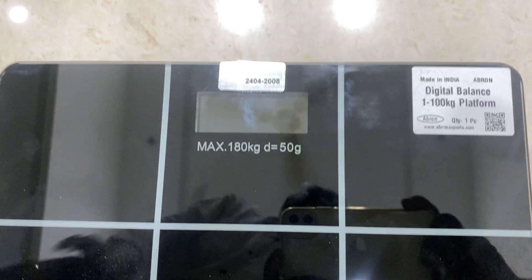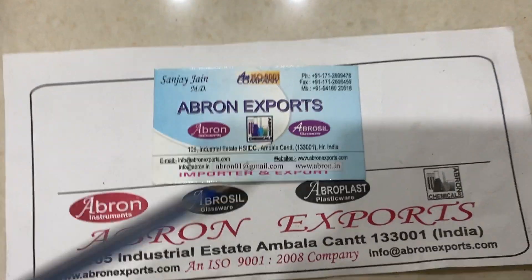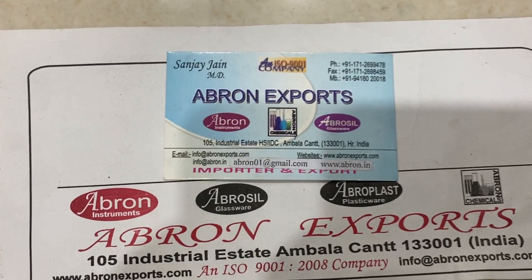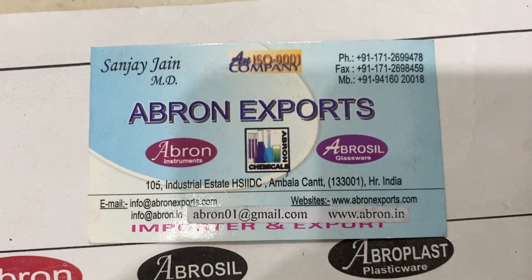Thank you very much. Please visit the website and subscribe to our channel. Visit Abronexports.com, email us at abron01@gmail.com, and WhatsApp number is 9416020018.